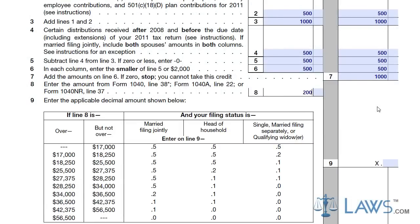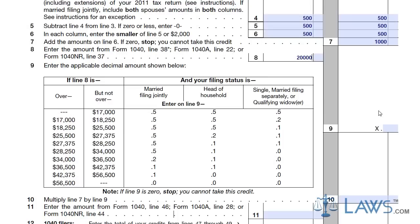Add the amounts together on line 6 and enter this total on line 7. Enter your income from Form 1040 line 38 on line 8. Multiply your qualified amount by the decimal corresponding to your income on line 9. Enter the amount on line 10.